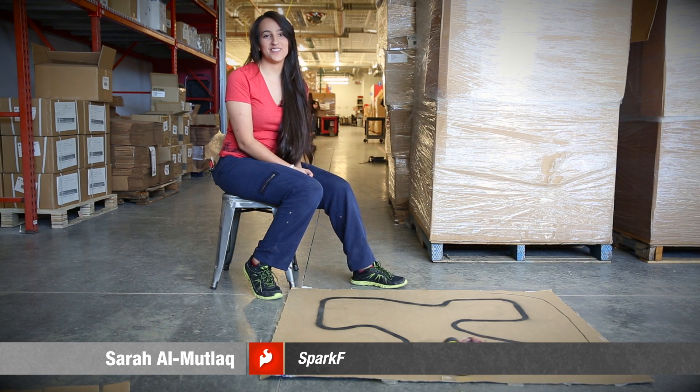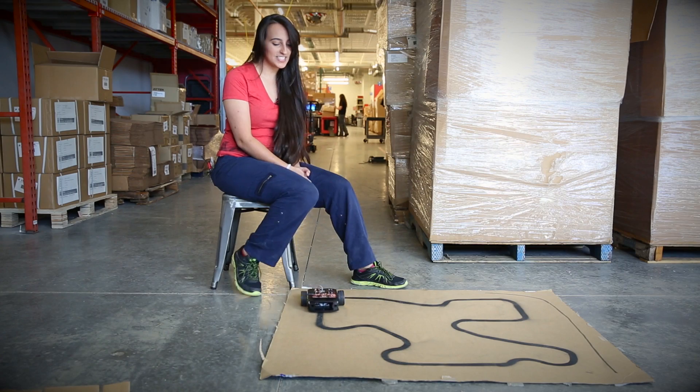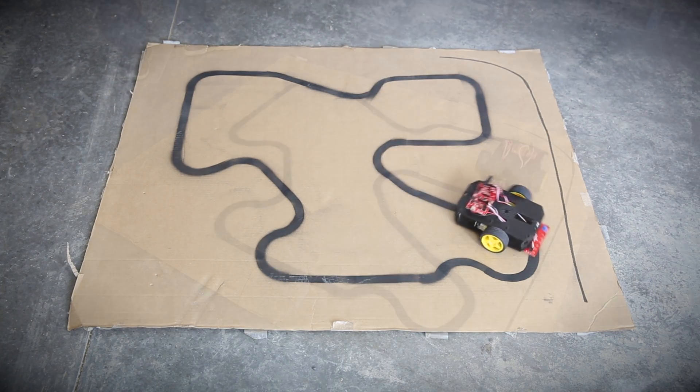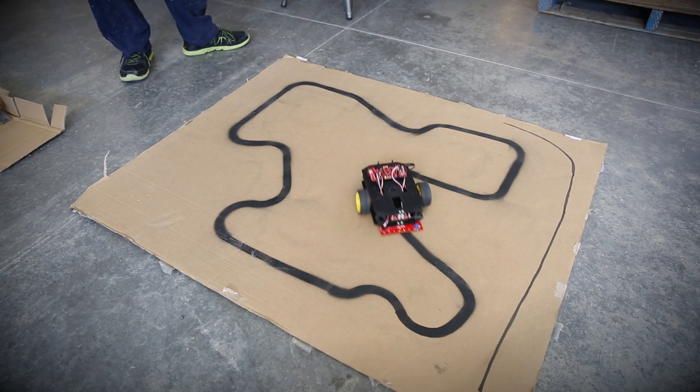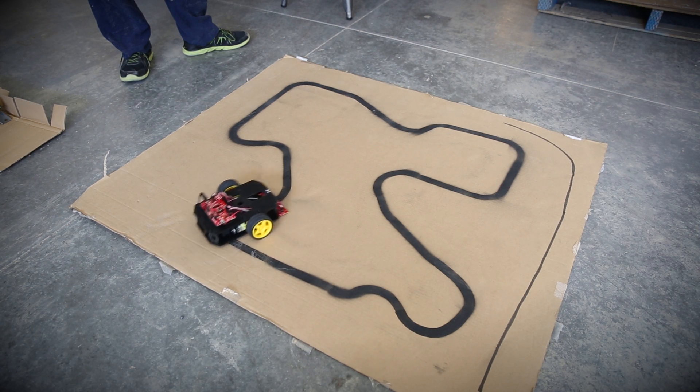Here I have the SparkFun line following array. I've got it hooked up to our SIK for Redbot, so it's got all of its sensors and stuff, and it's just using one of our Redbot boards. It's a really great tool — it runs really nicely. It's got some example code, which I'm running right here. Very simple example code to get you up and started, and it follows pretty well.